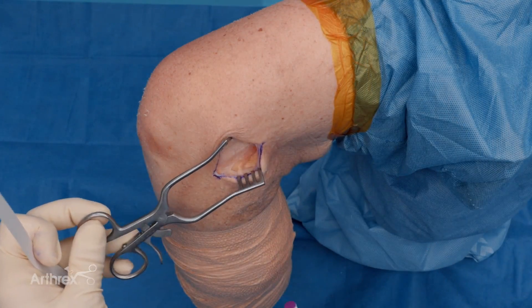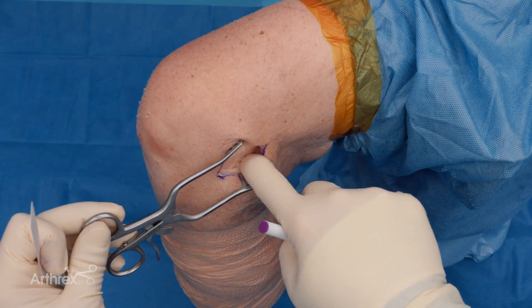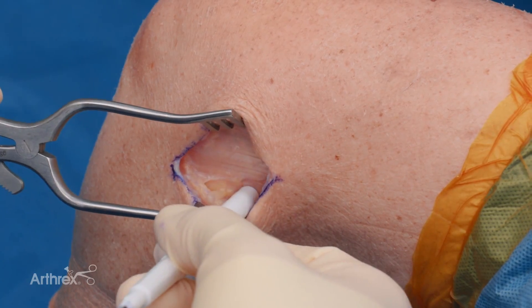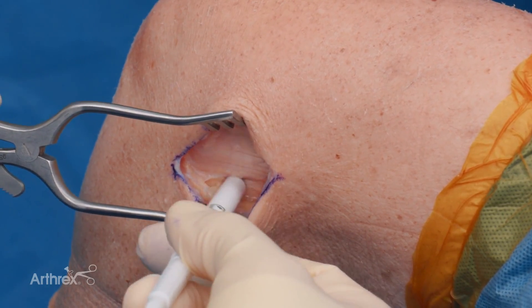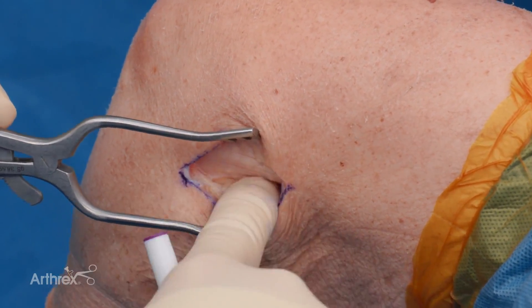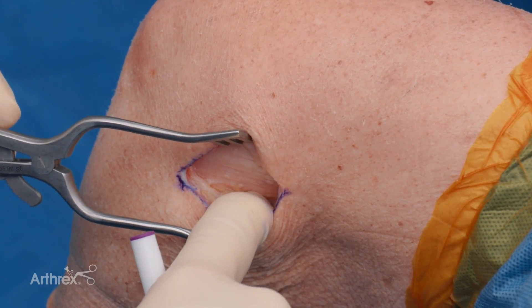Once we're down to the IT band, the landmark we really want to identify is the posterior border of the IT band. Sometimes we can see biceps femoris quite well; other times it's a little more tendinous. One trick is you can feel the IT band's rolled edge inferiorly to confirm you're at the posterior edge.